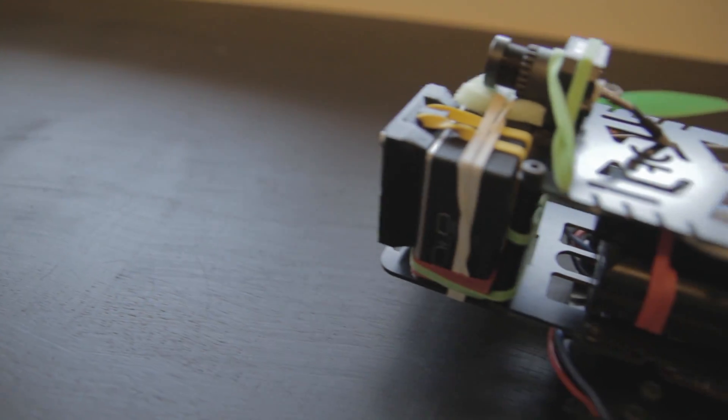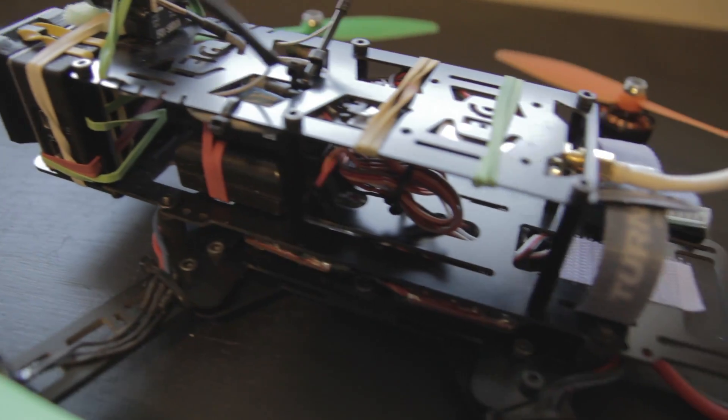You might be wondering how durable this frame is. I've got a few clips that'll show you just how durable it is.